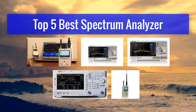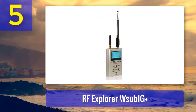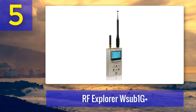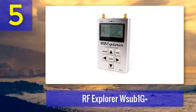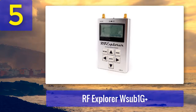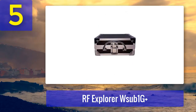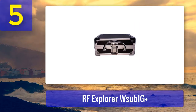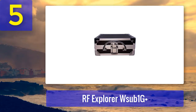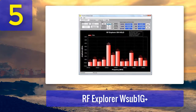Top 5 best spectrum analyzers. Number 5: RF Explorer Sub 1G Plus. This device is another member of the RF Explorer brand. It is a handheld device specially made to analyze low frequency, high frequency, medium frequency, very high frequency, and some types of ultra high frequency. The total frequency range it can analyze is from 50 kHz to 960 MHz. This device lets you make use of available apps like RFID, FM radio, GSM, TV, DTV, and ISM.